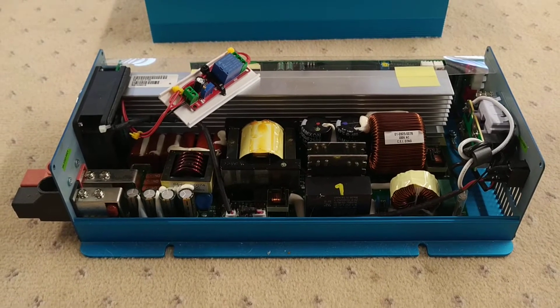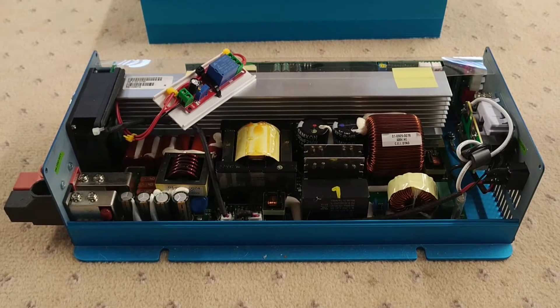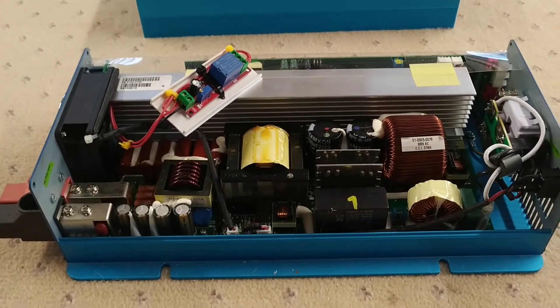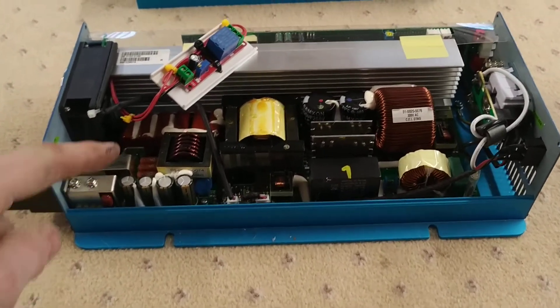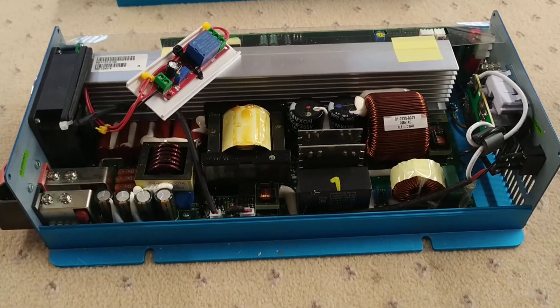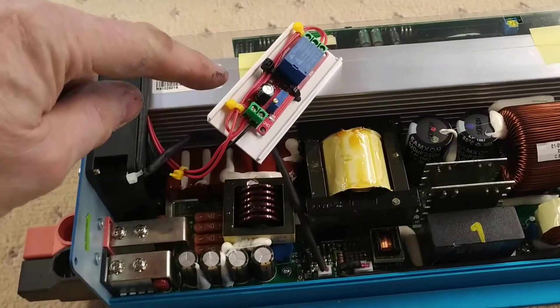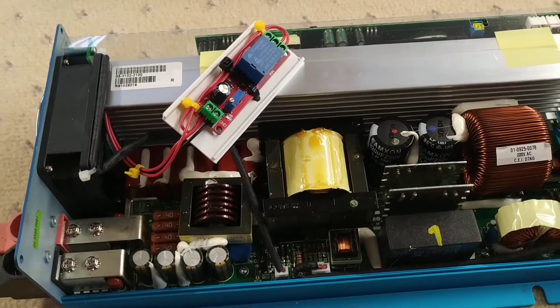The Victron makes a horrible buzzing noise from its toroidal transformer, but this one works fine except it turns the 12 volt fan on briefly every time the fridge kicks in. So I bought this for a couple of pounds on eBay - it's a delay timer with a little 555 timer chip, a variable pot to adjust it, and a relay.